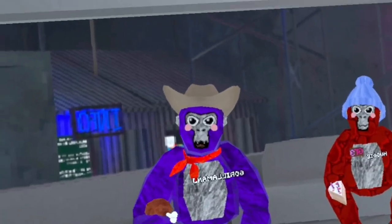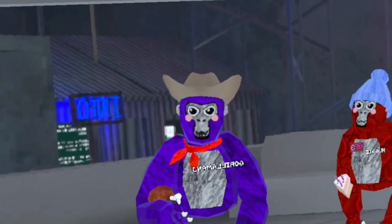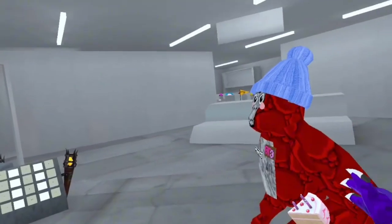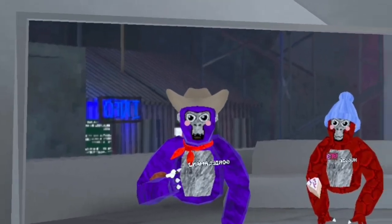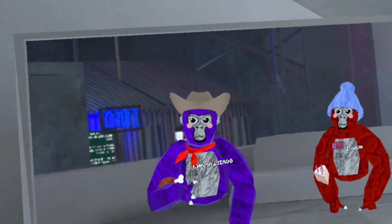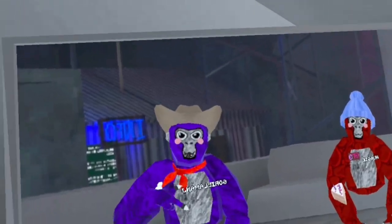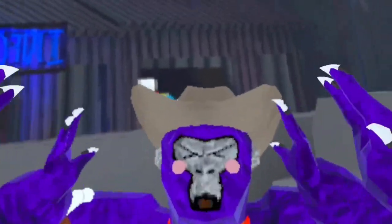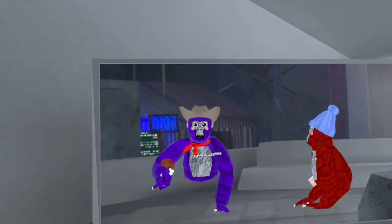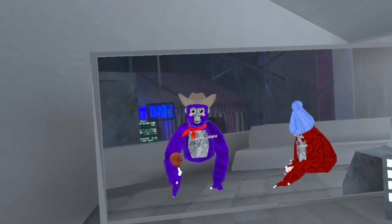Hello everyone! Today's video I'm gonna teach you guys how to either lava run or water run in Gorilla Tag. I have my moderator from a Discord server with me to be in the video. If you want to be in one of my videos, join my server — the link is in the description. We're gonna start with lava running because the volcano came last week.